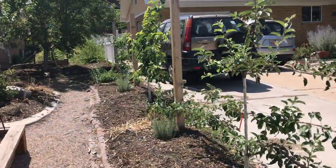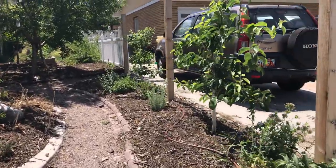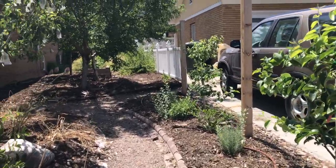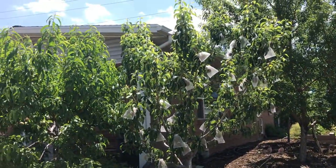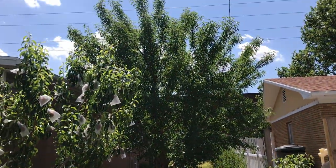On this side, we have a row of espalier fruit trees — apple, Asian pear, and European pear. And then there's a pear tree and a nectarine. Behind that, we have our almond trees.